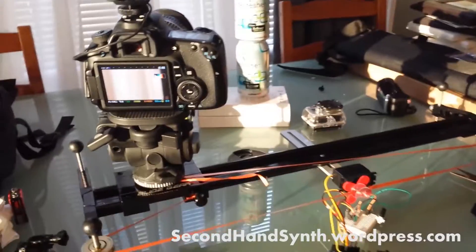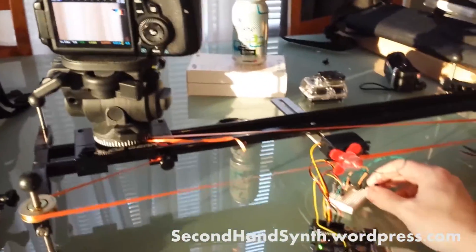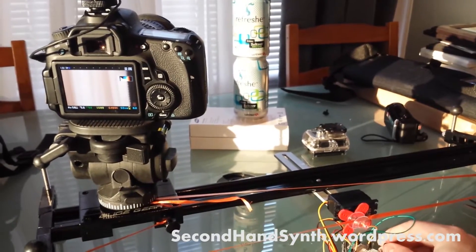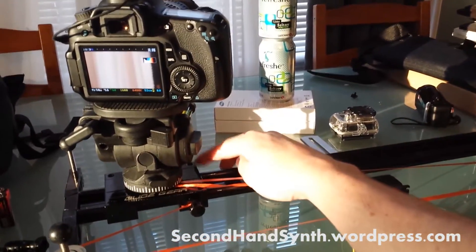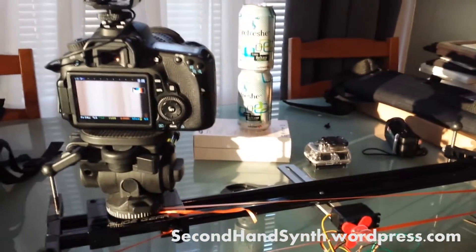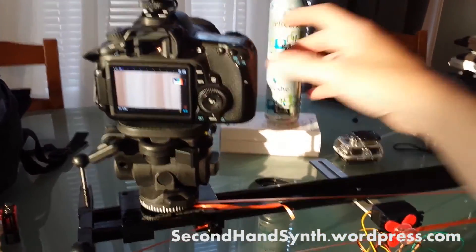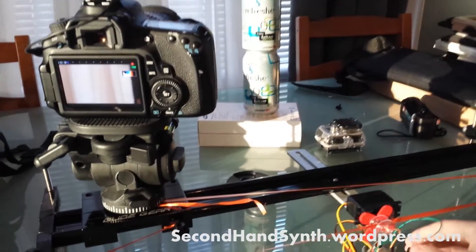So we have kind of another proof of concept. I've loaded the slider up with a camera, a proper sized camera. You do have to keep it pretty level because once you get it kind of lopsided — these aren't bearing rails, it's just friction rails — so it does affect it. But we'll give it a little test run here.